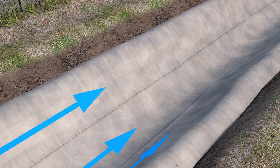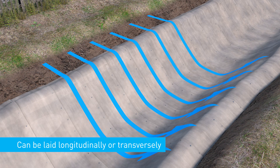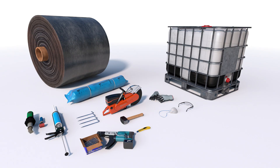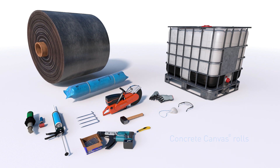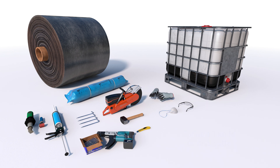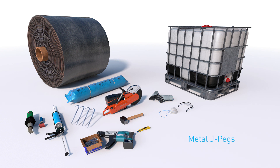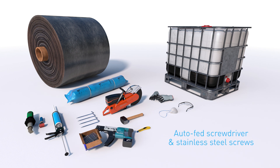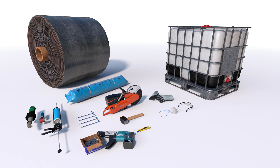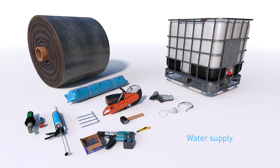Concrete canvas can be laid longitudinally along the channel or transversely across the width. To line a channel with concrete canvas, you will need sufficient concrete canvas to complete your job, safety glasses, mask and gloves, cutting equipment, a snap-off knife or disc cutter, metal pegs, a lump hammer, an auto-fed screwdriver with stainless steel screws or adhesive sealant or thermal bonding equipment, and a water supply.